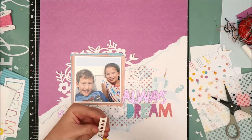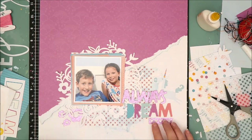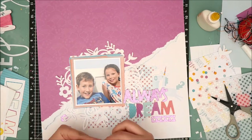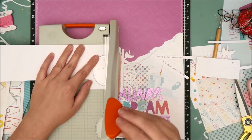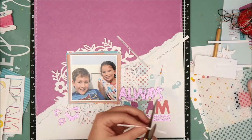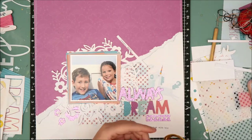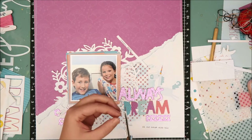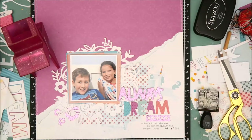I'm going to finish adhering down all of those glittery accents and then come in with my journaling. I'm going to type my journaling using my We Are Memory Keepers Typecast typewriter, typed onto a scrap piece of white cardstock, then trim it into little strips and use my Xyron sticker maker to adhere the journaling directly underneath the title. The last thing I'm going to add is the date stamp, and once that's on there this layout is complete.